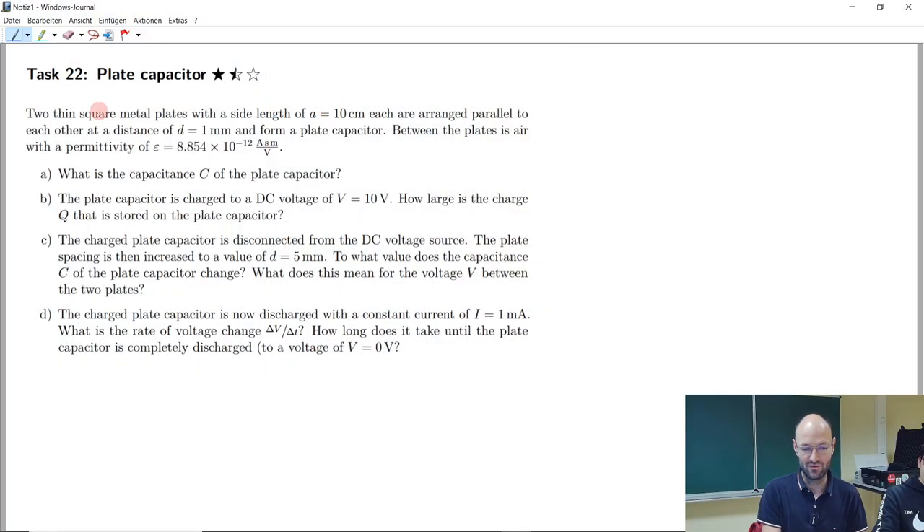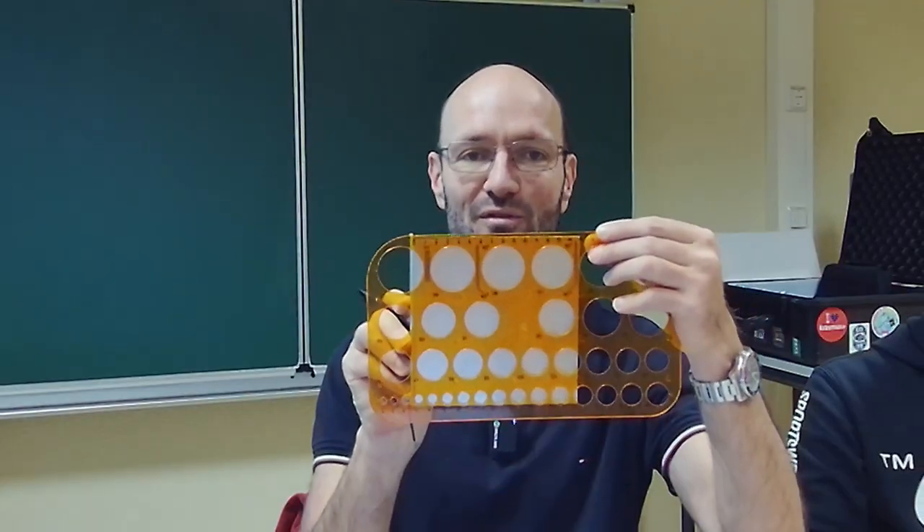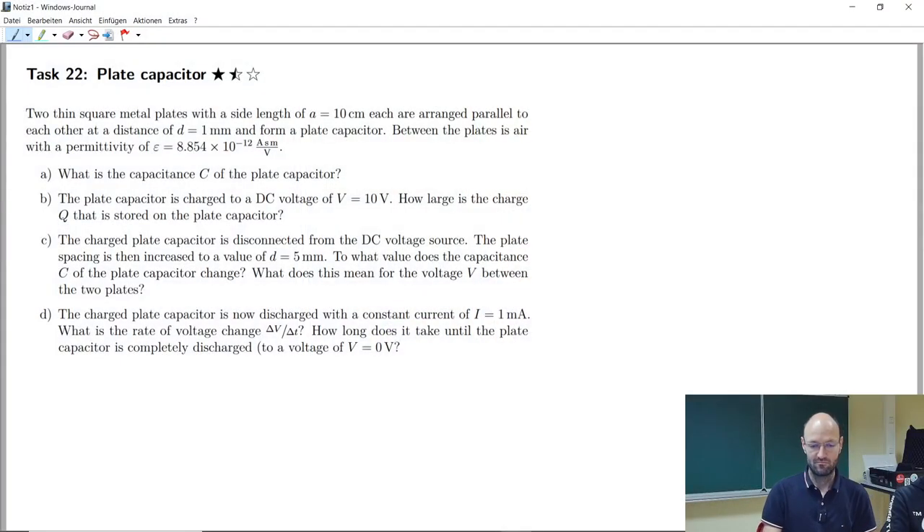So we have here two thin square metal plates with a side length of 10 centimeters — though this looks larger to me. Measuring it, this is 15 centimeters, so it doesn't really fit to the exercise task here. But once we have the formula, we could also repeat it for the experiment.